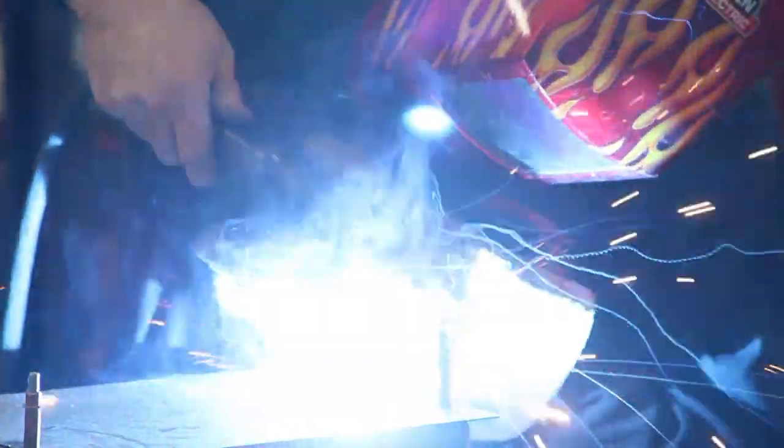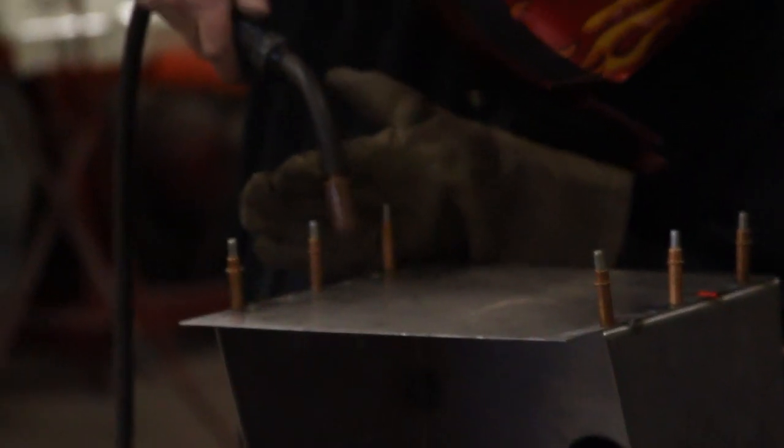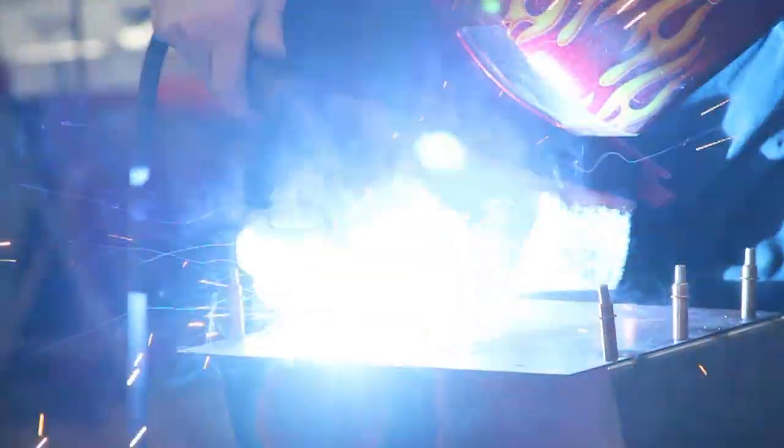Also while welding, we moved around from one side to the other and front to back. This helps distribute the heat evenly. Sheet metal is prone to warping when too much heat is applied, so it's important to try to control the heat absorbed by the project itself as much as possible.